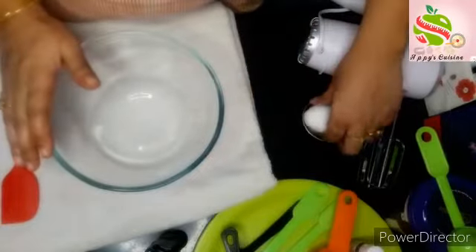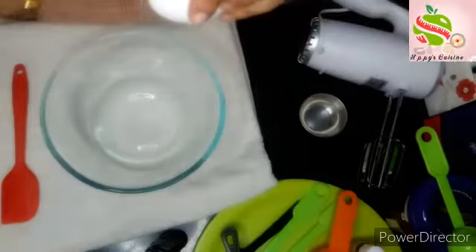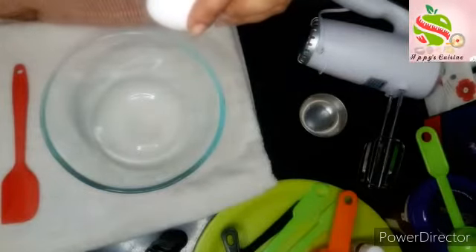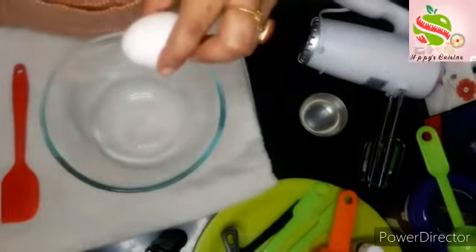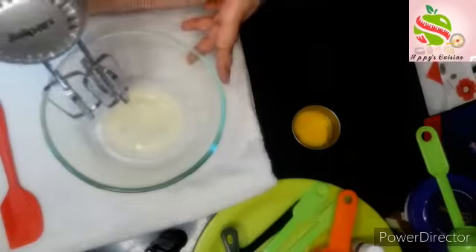For that I will beat first one egg. I will separate the egg white and egg yolk, then I will start beating. First I will beat the white portion of the egg in low to medium speed.